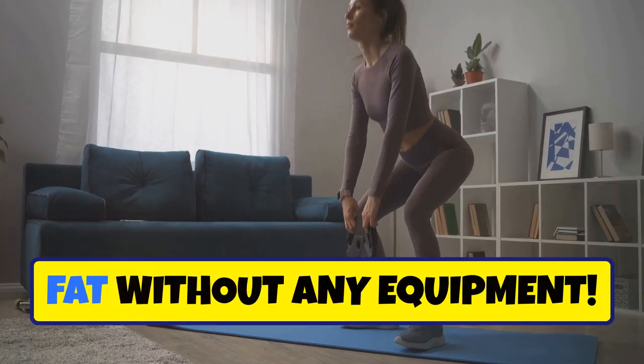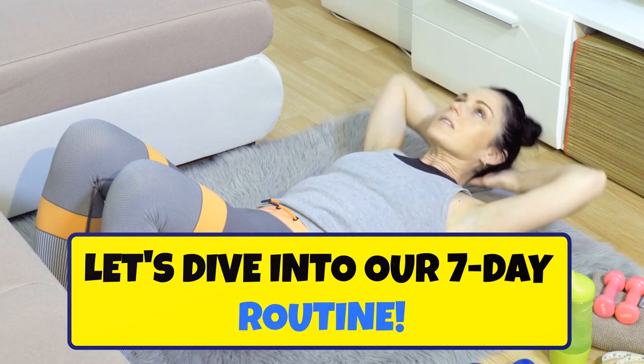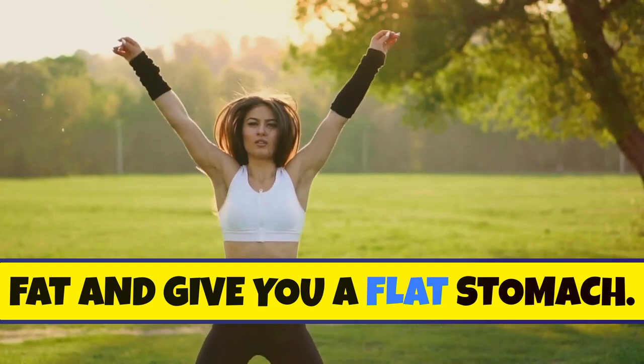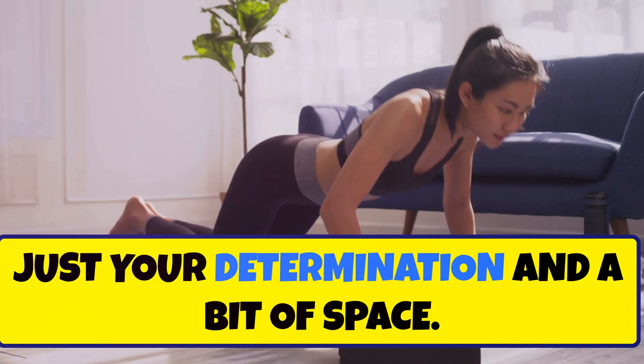I bet you didn't know you can burn belly fat without any equipment. Let's dive into our seven-day routine. Get ready to transform your core — this routine is designed to target belly fat and give you a flat stomach, and the best part: no equipment needed, just your determination and a bit of space.